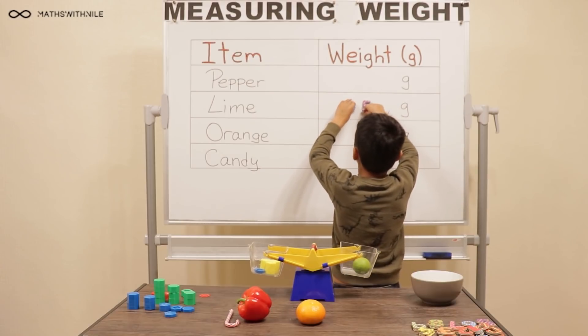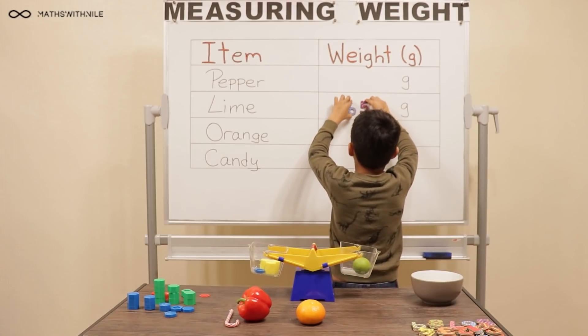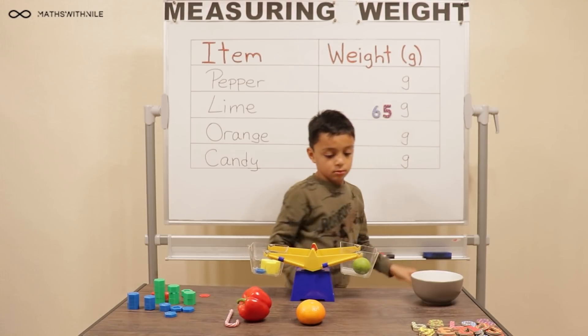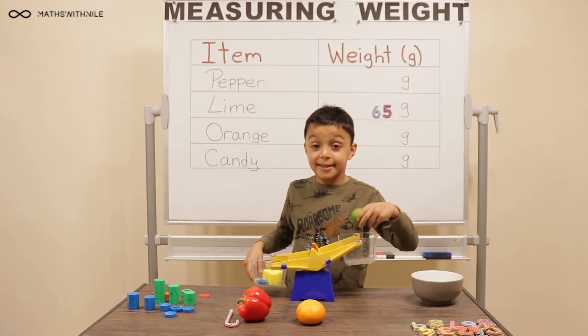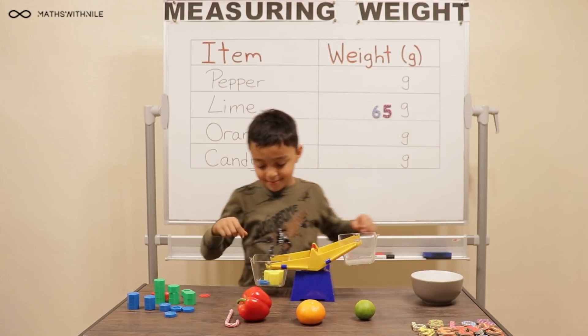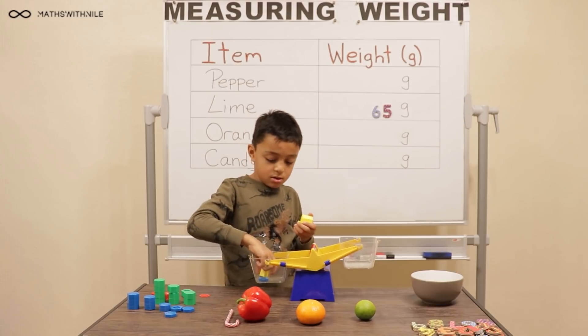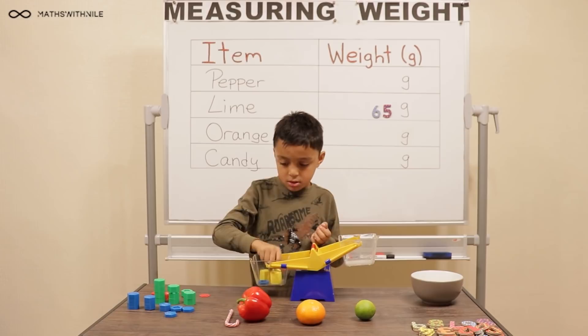That was the lime — sixty-five grams. So let's take the lime out. What are you going to measure next? Candy cane. So let's leave the sixty-five grams in there for a minute and put the candy cane on the other side.